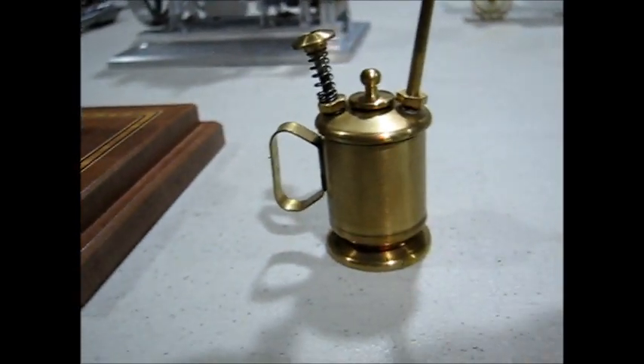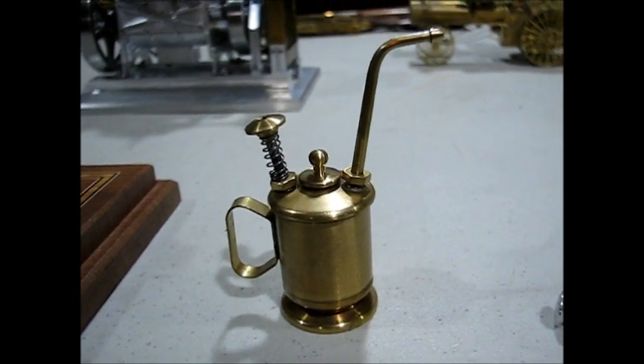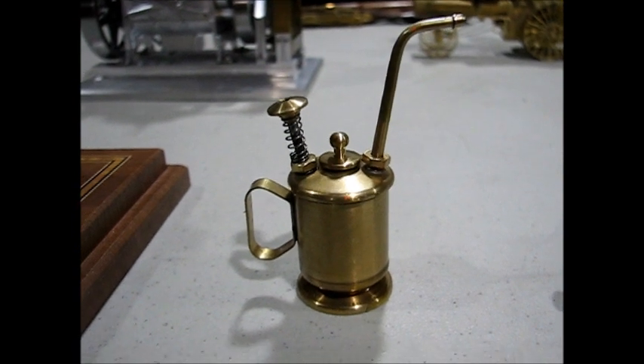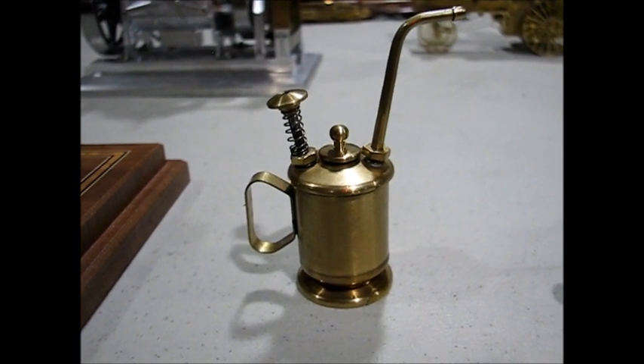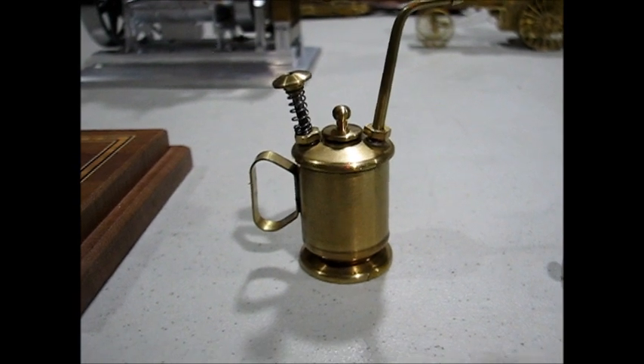Next is an oil can that somebody had put the drawings on one of the forums. I had built four of them — a couple for my sons and one for a friend.